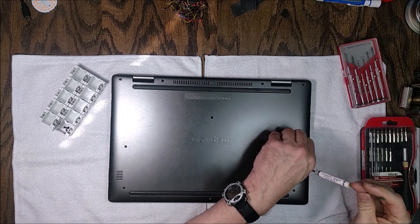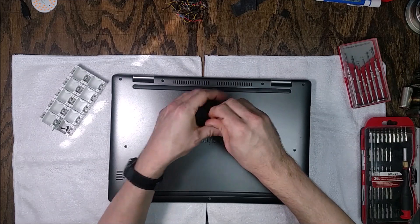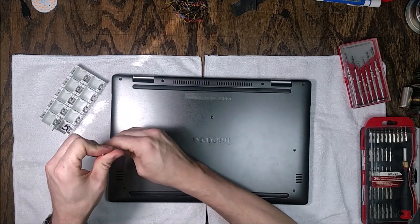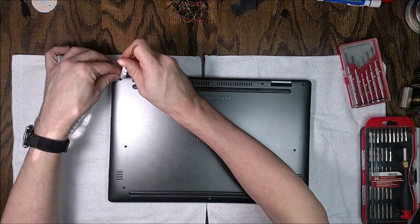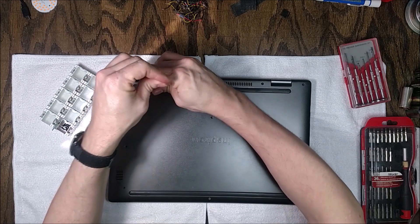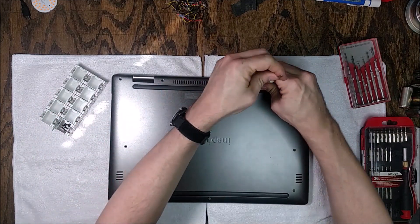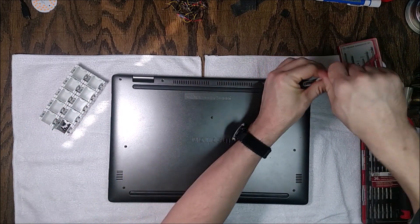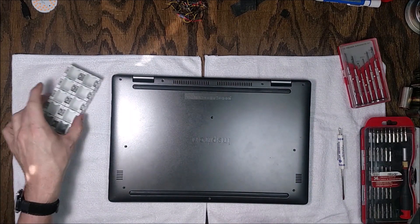Next, you need some sort of multi-compartment storage container — I have one on the left there, specifically for surface mount electronic components, but even an old egg carton works. Some people use duct tape sticky-side-up to hold screws. The key is keeping all the same screws together so you can put them back in the same order, especially on more complicated projects with many different screw types.